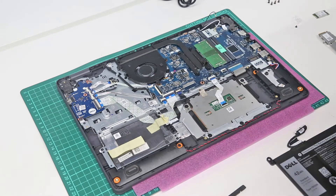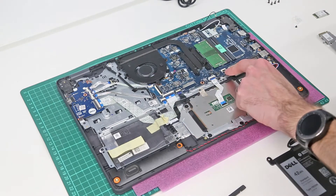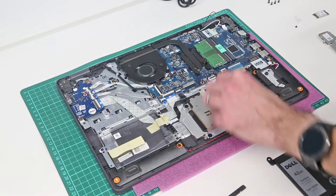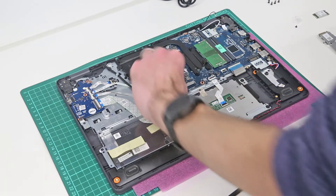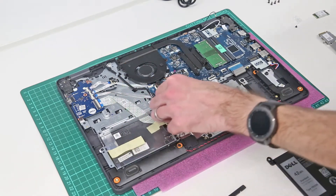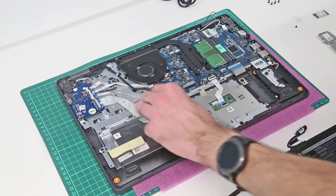With that done, we can then do these connectors here for — I believe — keyboard. If your system has a backlight, the backlight connector there must also be disconnected. The touchpad, the 2.5-inch SATA hard drive, the I/O board, and the fingerprint sensor.